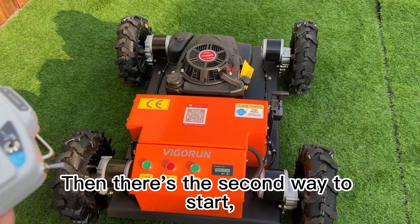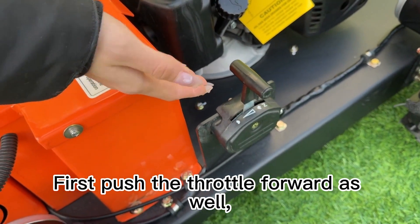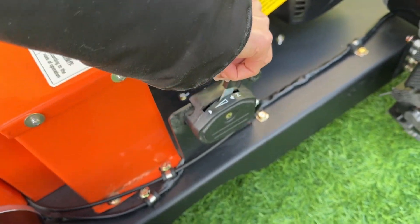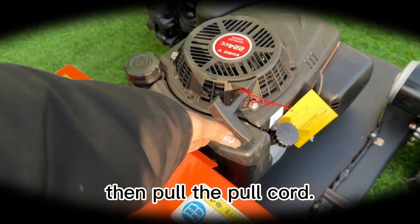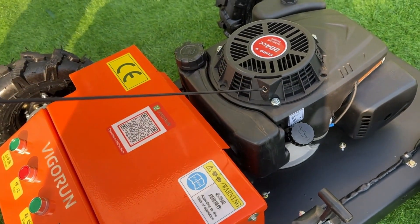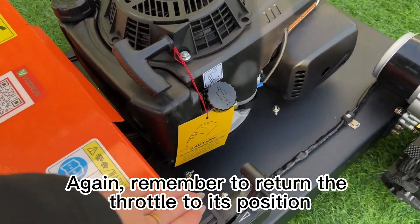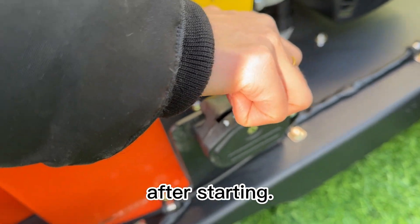The second way to start is the hand pull start. First push the throttle forward as well, then pull the pull cord. Remember to return the throttle to its position after starting.